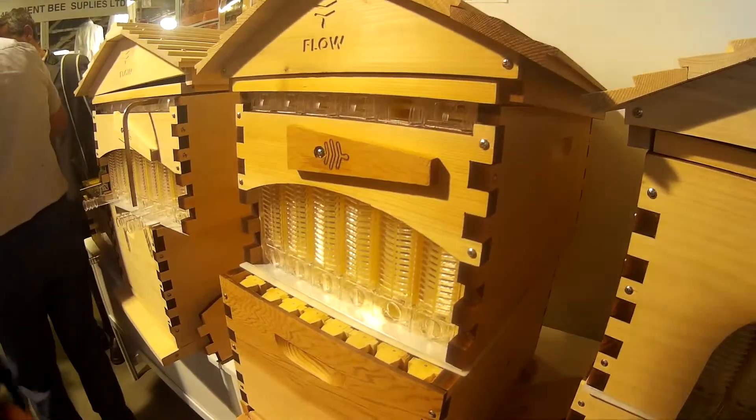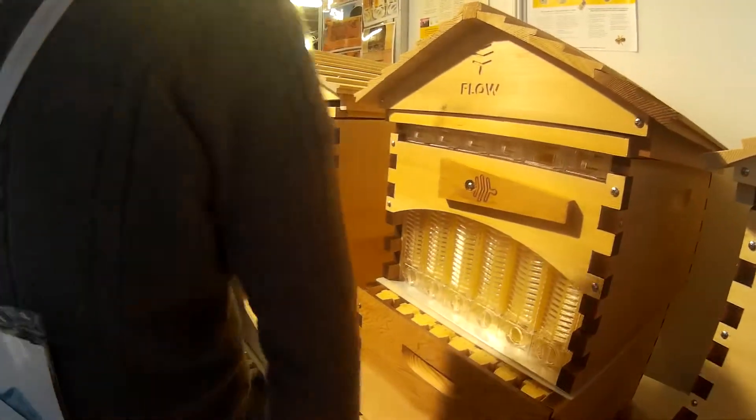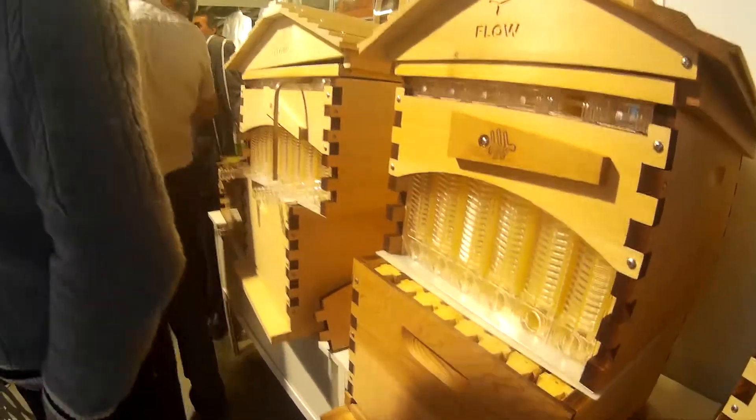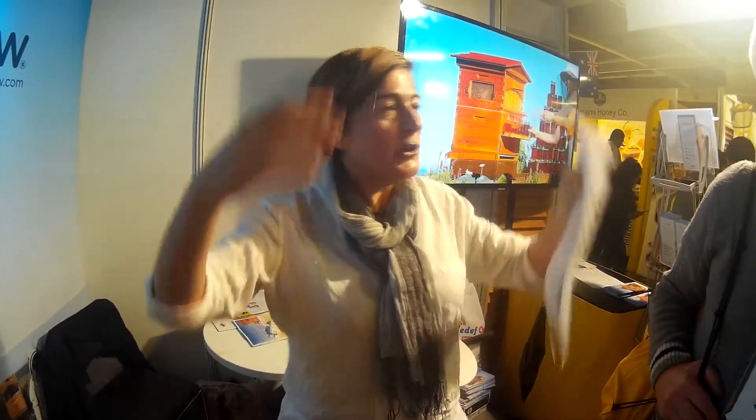Whereas with the traditional frame, you have to keep an eye on it, because it's such a big process of removing the frame and extracting it. In many countries, with the honey dripping and having to put it into the extractor machine — in Australia when it's hot and humid — and you put your bee suit on... Yes, for sure, it's a process.